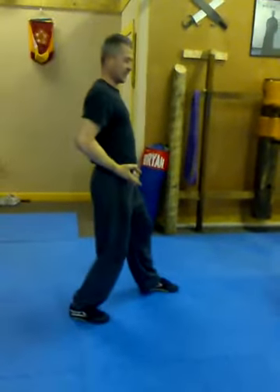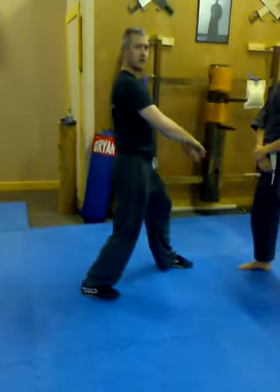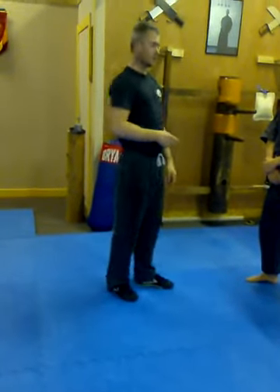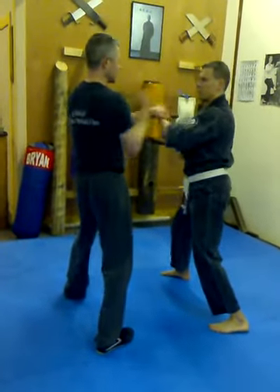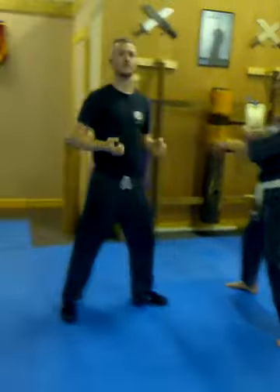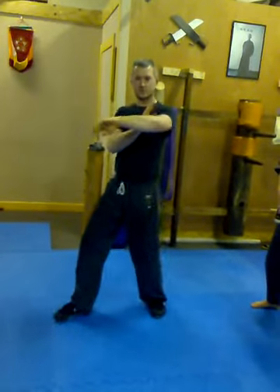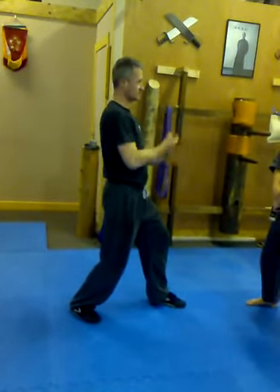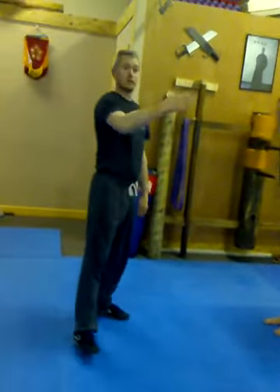And then the fourth Bongsau is Dai Bong — your lower one. Four types of Bongsau. So at the moment in Lapsau, we're testing your Yi Bong — your first Bong — in your form. Finish, boom, here. Your first section: Bongsau, Lansau. So grab a partner, give it a go.